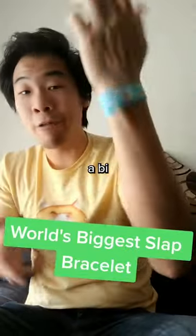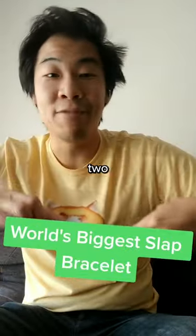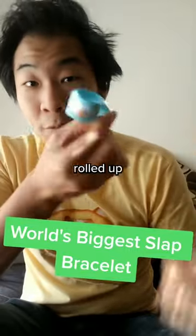This is a slap bracelet. Remember these? They are a bi-stable structure, meaning they have two stable shapes: straight and rolled up.